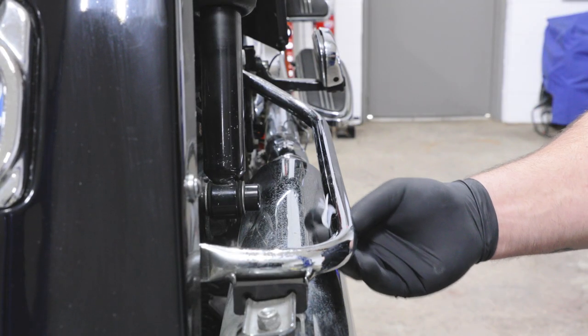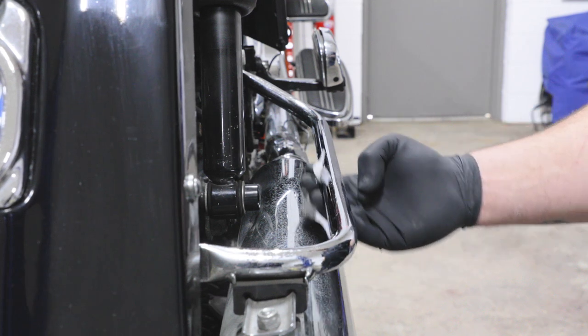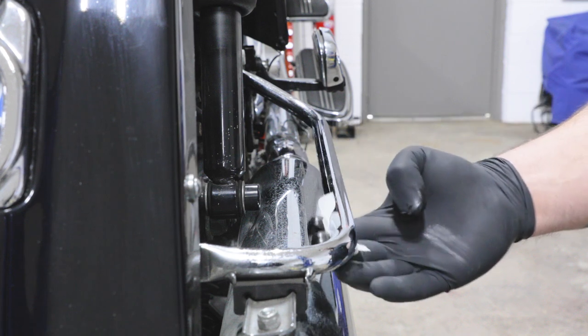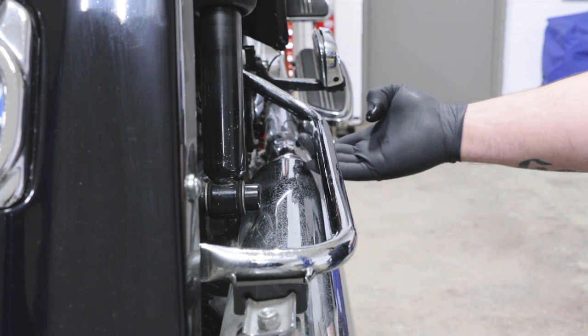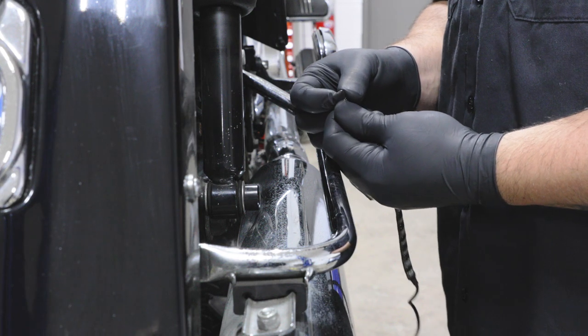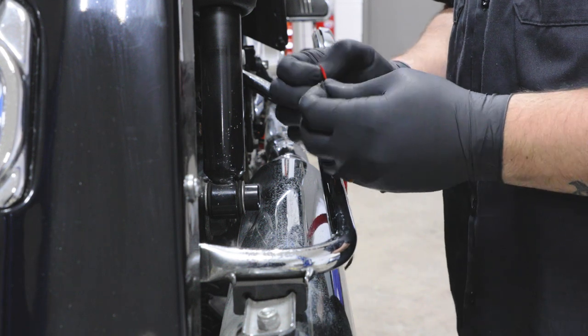Once the kit has been mocked up, use an alcohol prep pad to clean each mounting location. We recommend applying an adhesion promoter to all mounting areas. Once the adhesion promoter is dried, firmly press the light strip onto the bike.